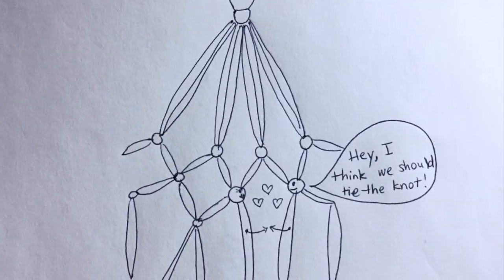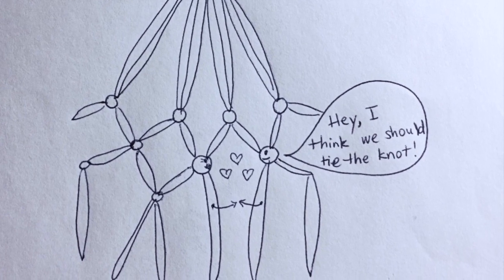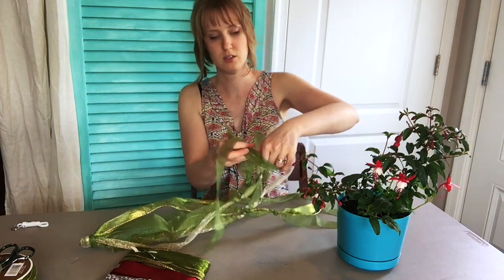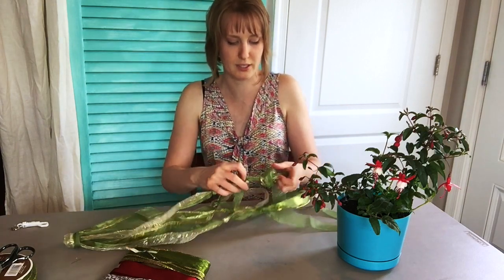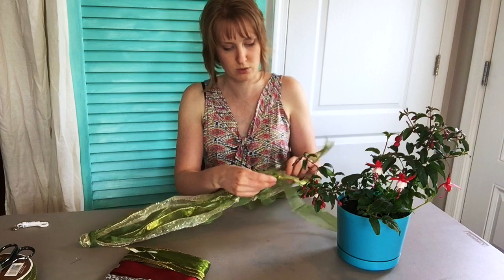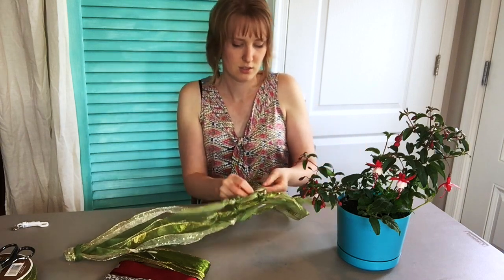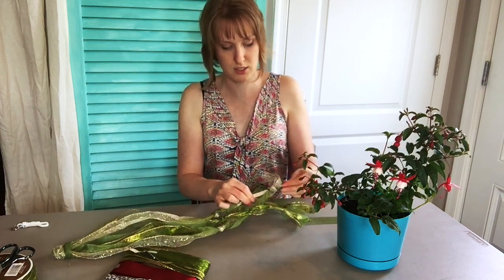Repeat that one more time, going about the same distance down — and that is going to be where the plant will sit. Not all of these are the same length because I ran out, but the knot should be about the same distance.